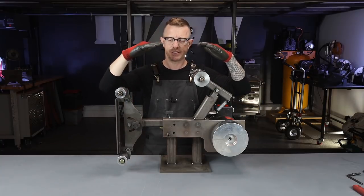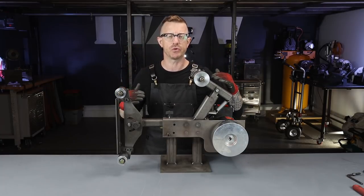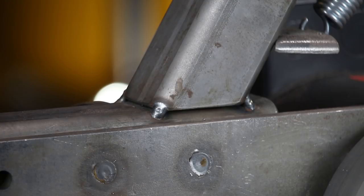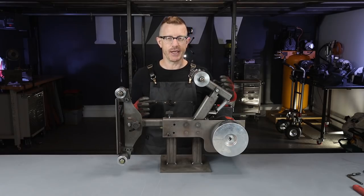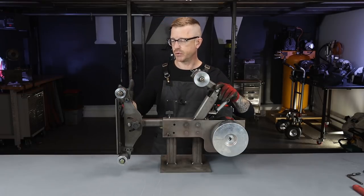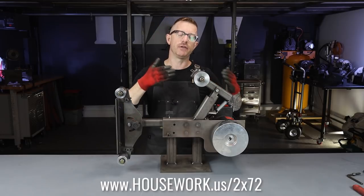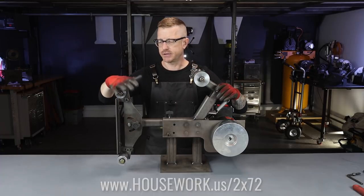The goals for today are going to be to completely tear this thing down, all nuts and bolts from the top down, discuss each individual component, how I constructed it and designed it, and how you can build your own. I also need to finish the welds — the welds in this thing are really just tack welds at this point. I've been using it for the last couple of months just tacked together, and I need to photograph each individual component because I'm finishing up the 2x72 plans so you can buy those plans from me and build your own.